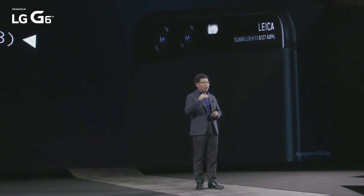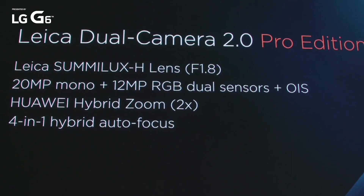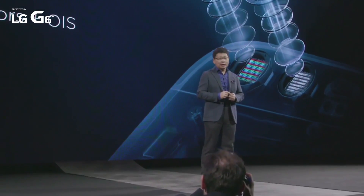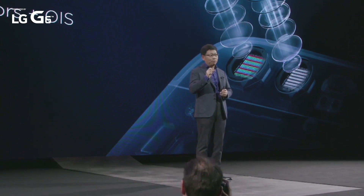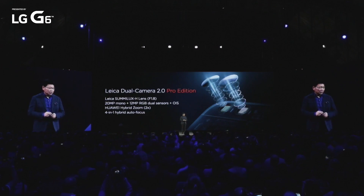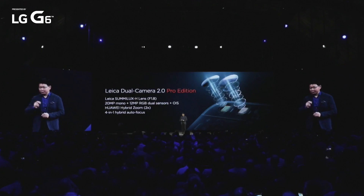With Huawei P10, we upgraded the technology to a Leica semi-lux lens. It's f1.8, a much larger aperture. And also with this dual camera — one is a 20-megapixel monochrome sensor, another is a 12-megapixel RGB sensor — and also with OIS optical image stabilization. We support via this dual camera and with algorithms together a 2X optical zoom effect. We call it hybrid zoom — the 2X no-loss zoom.